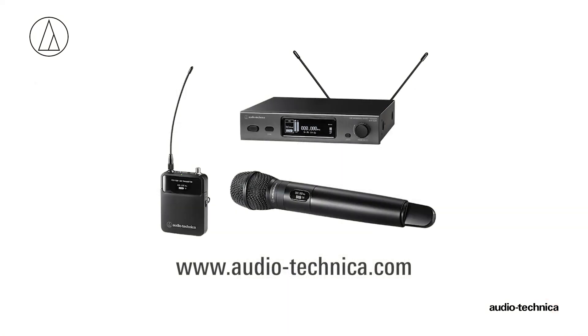For more information, visit us on the web at www.audio-technica.com.